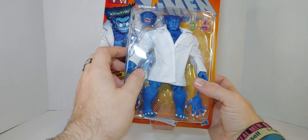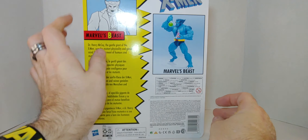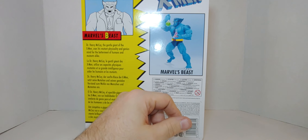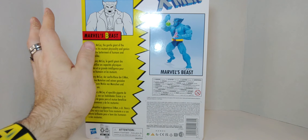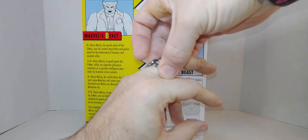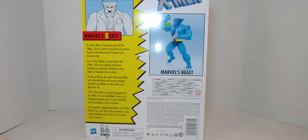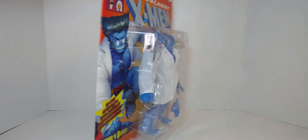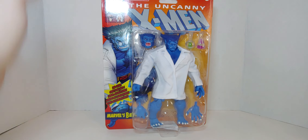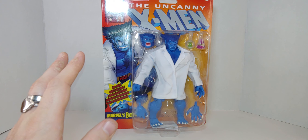I got him on sale — wasn't paying the Canadian dollar full price. Now remember, this is the Toy Biz version which I have. This is supposed to be based on not just the comic but also the cartoon from the 90s. It's really great — it's blue, and I'm glad they did release the blue one. They also released a gray one, but I don't remember him ever being gray.